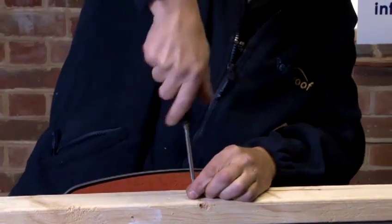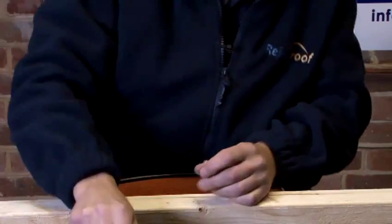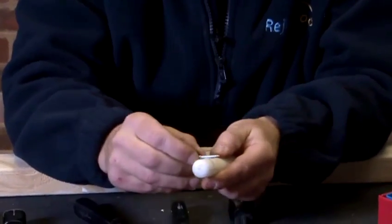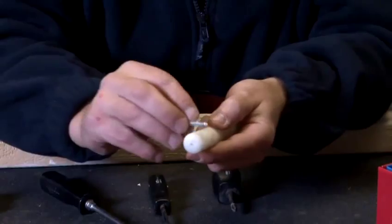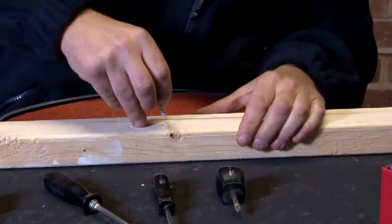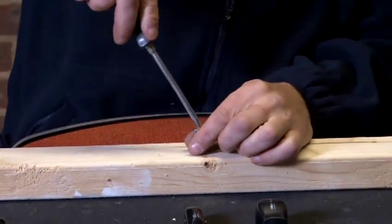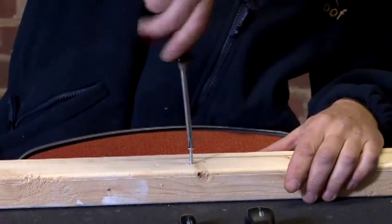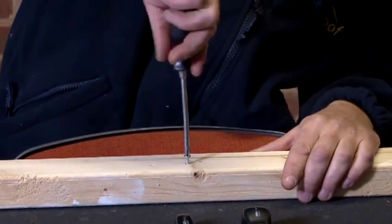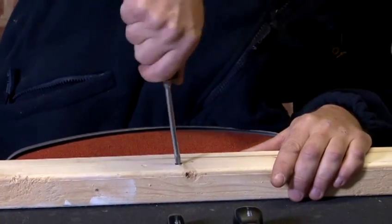A nice little tip to make it easier to screw into the wood is to use a little bit of candle wax. What I do is scrape the screw on the candle wax like that, and then place the screw back into the hole. Again, screwdriver on top of the screw — and look how much easier that goes in. It's a nice little tip for you. There we go — perfect.